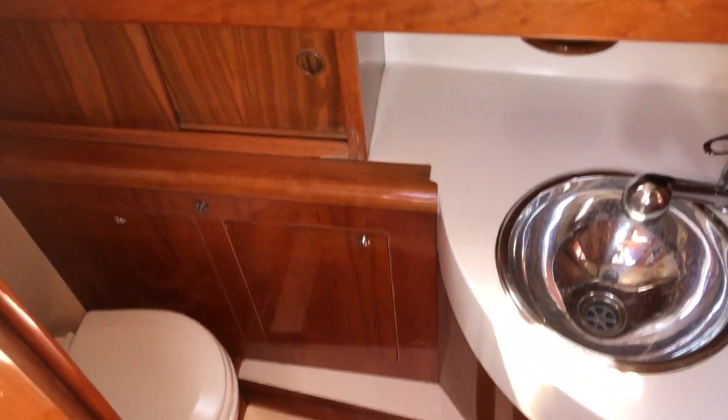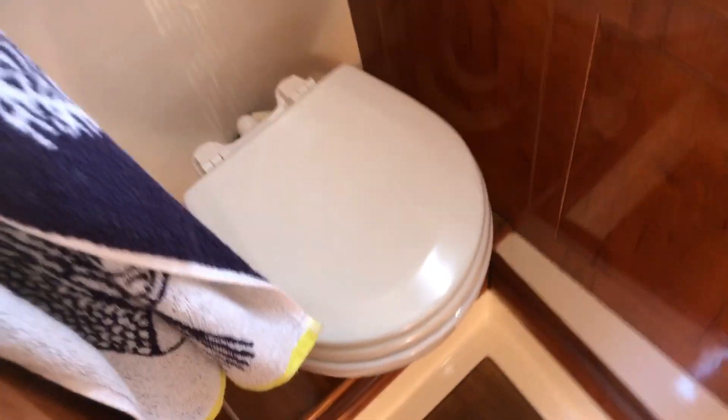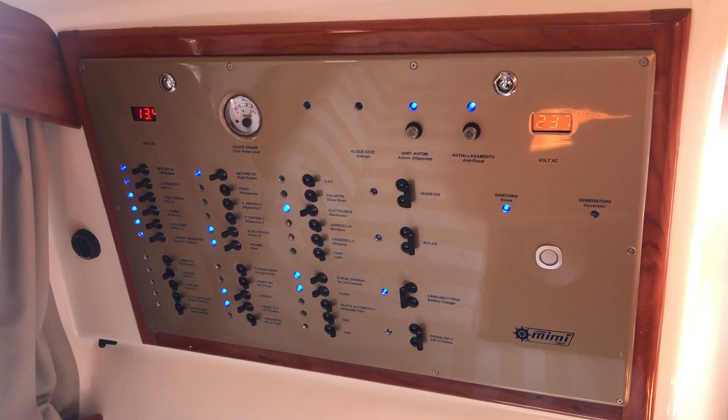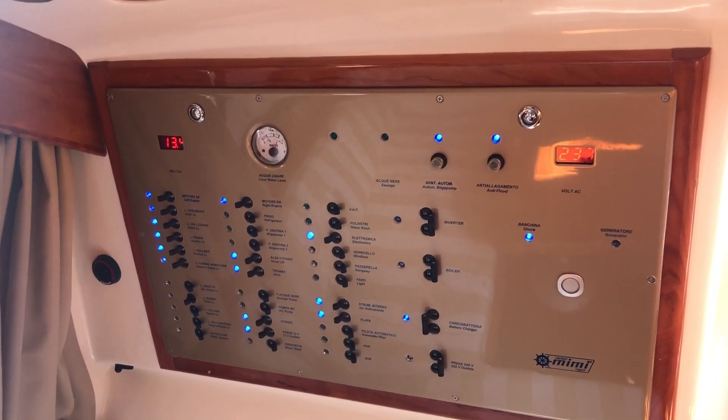The heads, which is opposite the dinette — you've got the nice woodwork, though there's a little bit of damage just there and a little bit of woodwork damage across the back on the void wall. It is a bit of a wet room. You can see the panel here with all the trips for all the components on board the boat — shore power on the right hand side, and the 12 volt systems all on the left hand side.